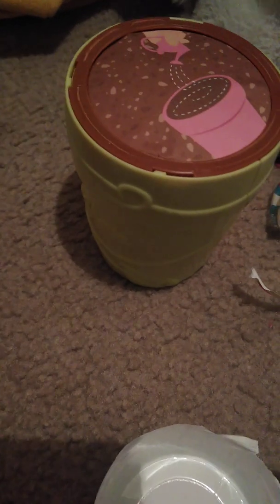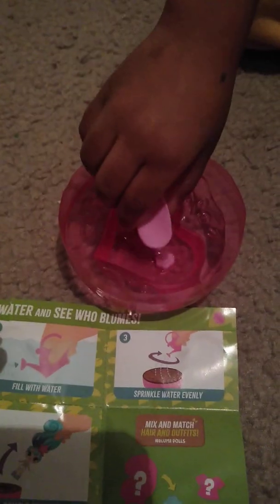We peeled the paper off the little pot already — we already peeled it off. Now we have to fill this up with water. Baby, put it inside. Did you squeeze it? Okay, there's water in it now.